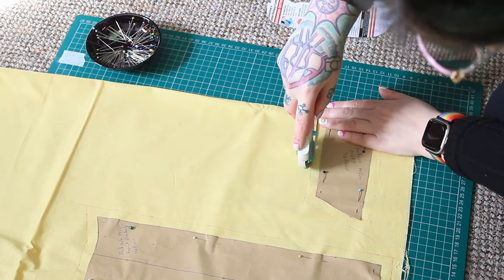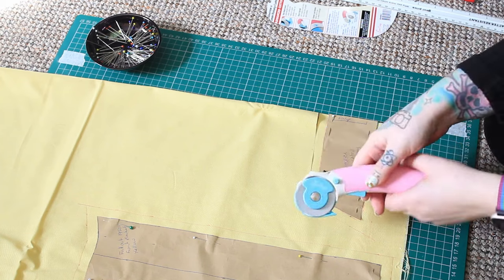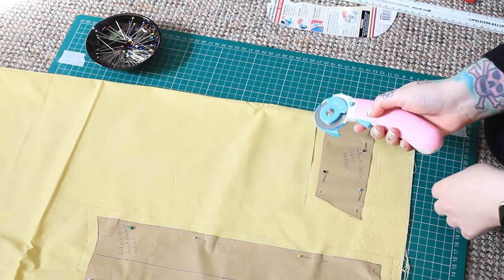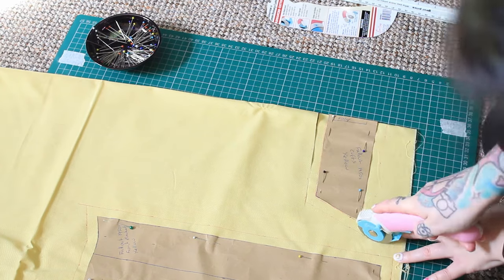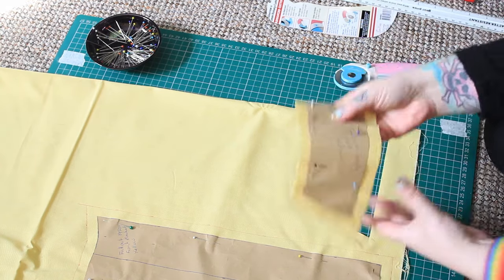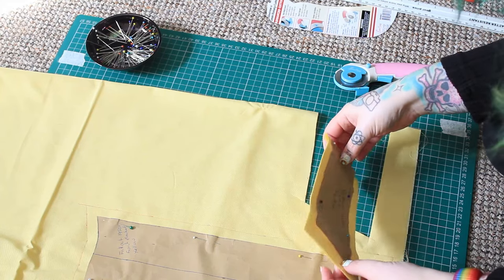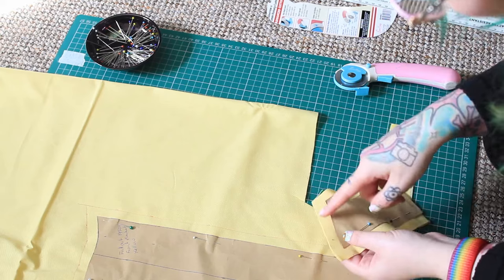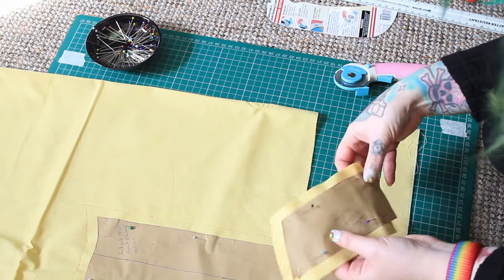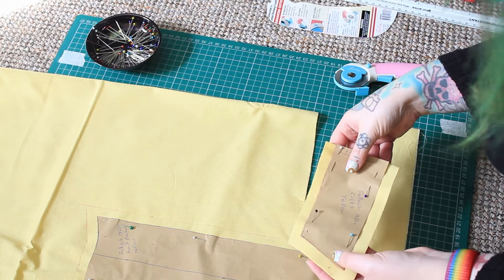Not bad! So we have learned that I should be going from that side out — that is a lesson. Not bad for a first attempt, I'm quite happy with that. I've missed some lines slightly but on this bit I've drawn my seam allowance line on anyway, so yeah, quite clean.